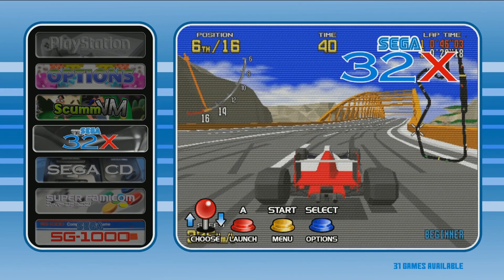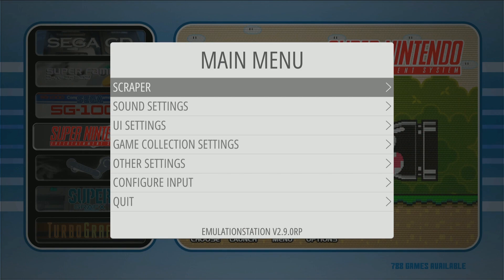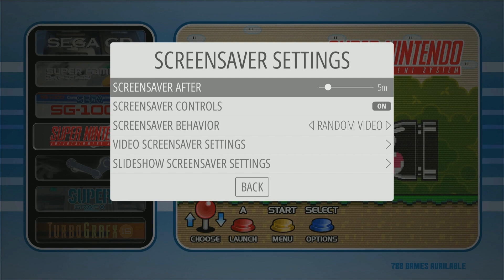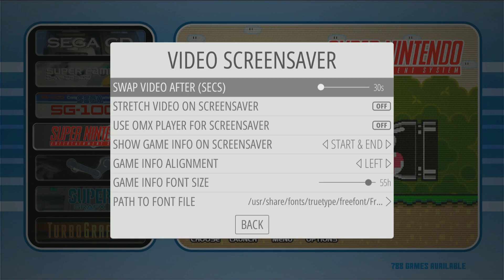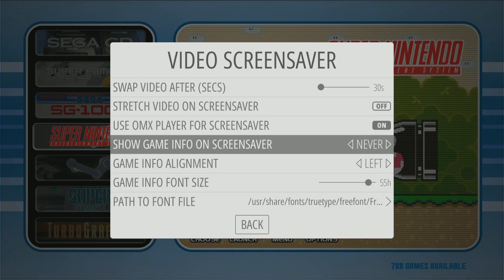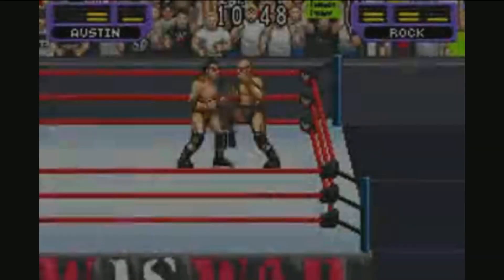It does prompt you to set up your controller when you first boot up. Another thing you want to do is set up your controls — I'm using an Xbox 360 controller, it will prompt you to do that. There are also two other fixes you might want to do, and they both have to do with the screen saver. Go into screen saver settings, video screen saver settings, turn this on and then set it to never.